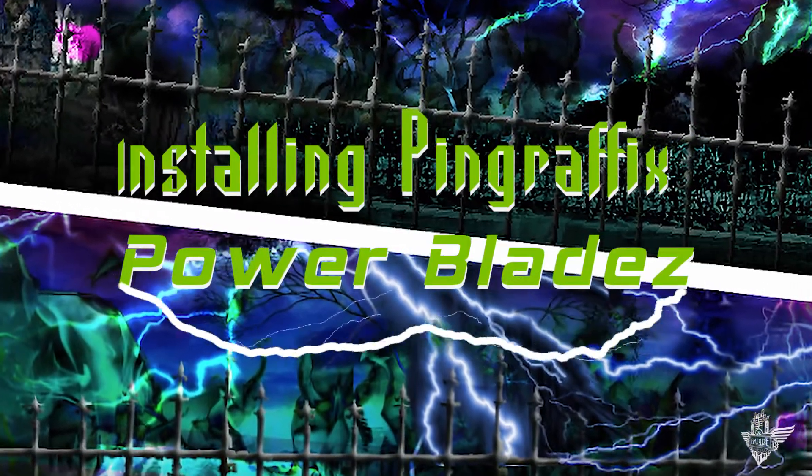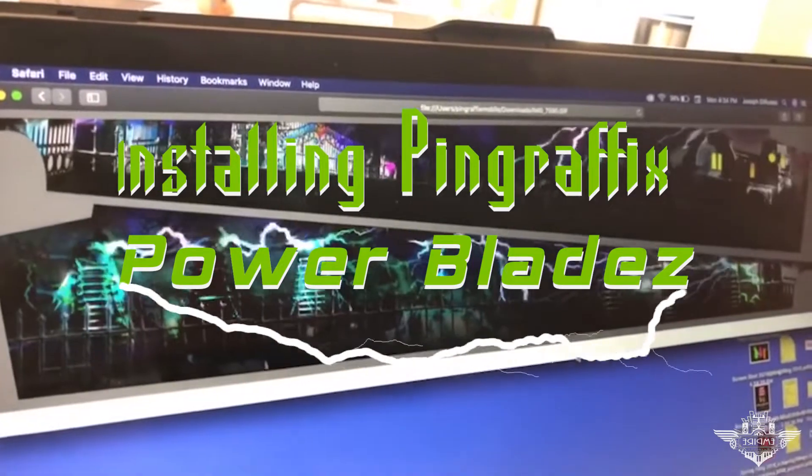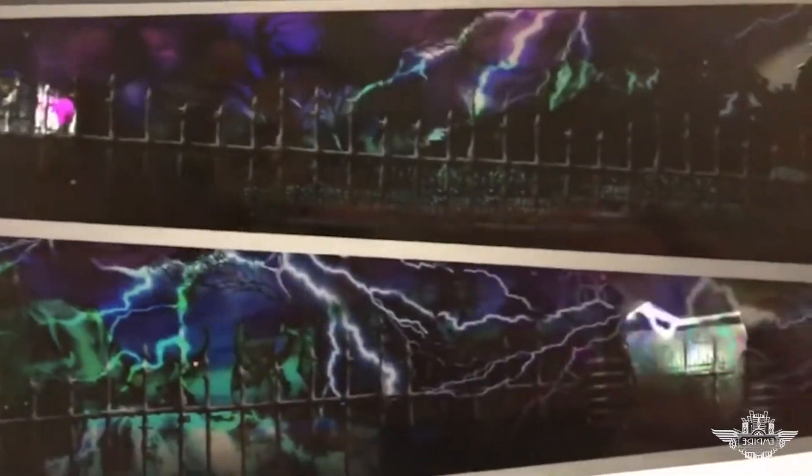Hey everybody, I have a new mod video from Empire Pinball. I'm installing the Pin Graphics Power Blades in my new Munster Premium Pinball machine. Now this one, I have to put a disclaimer: do this at your own risk. You are going to be working around AC power, 120 volts, so please be careful. So let's get started.